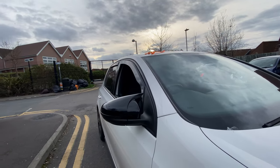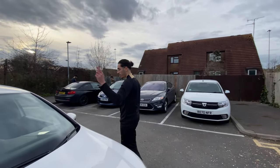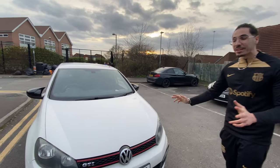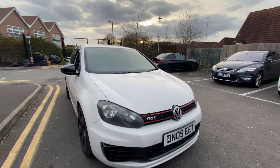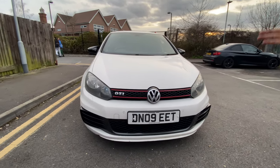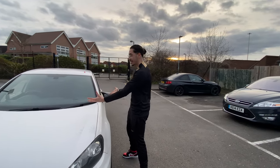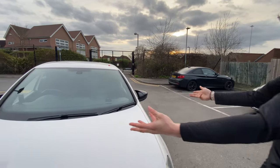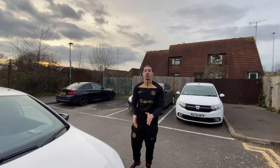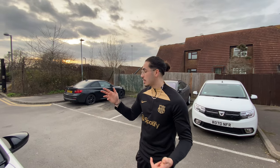Look at the car — the car looks more aggressive. I'm going to quickly go replicate whatever I did there on this one. This is how the car looks right now. Look at how a small modification, not even 25 pounds, can completely change the look of the car. You're not going to tell me that car doesn't look sexy — look at it!